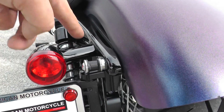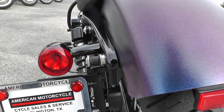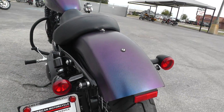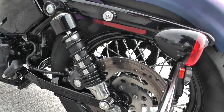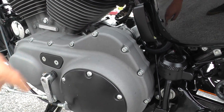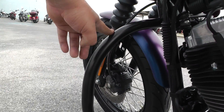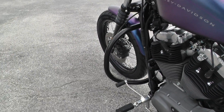This also has the four-point docking hardware set up — I think that's for a passenger backrest or luggage rack. So you've got some options going on there. The motor has a matte gray, kind of gunmetal-looking finish that looks pretty good. It's got forward controls and an engine guard up front where you can mount a set of highway pegs. We've got a full parts and service department that can help you out with that.